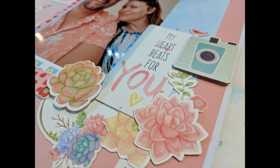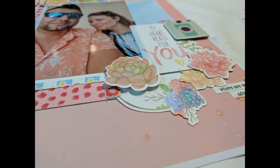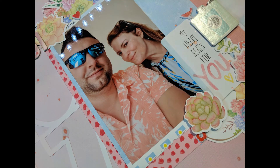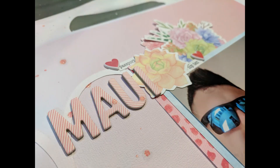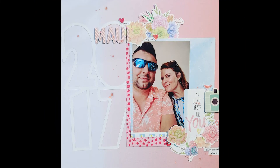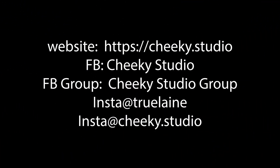I hope you enjoyed following along. I really try to bring you layouts that are easy and fun with a little variety, because I like to do all sorts of different scrapping. I hope you liked the video — thumbs up, follow me. We've also got exclusive videos going up on the Cheeky YouTube channel. Information is here at the end on how to find us, and I appreciate your time. Tata for now, bye!